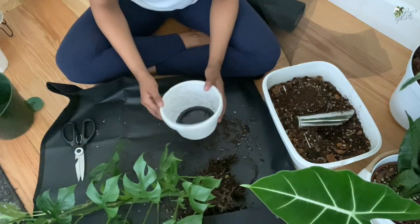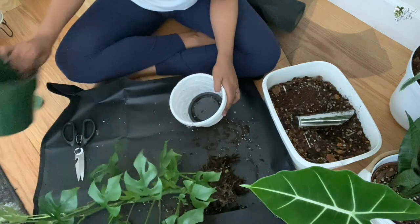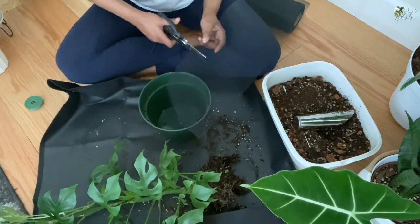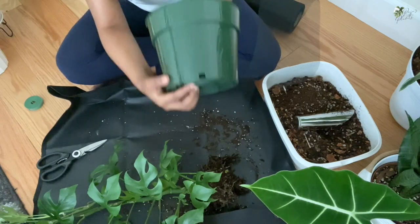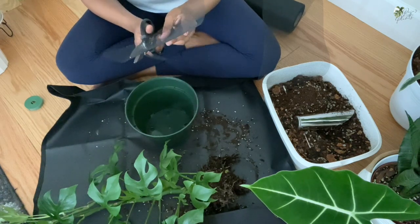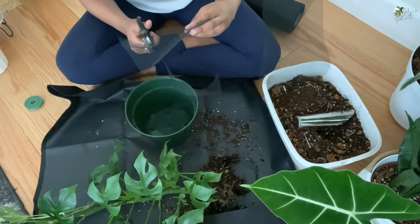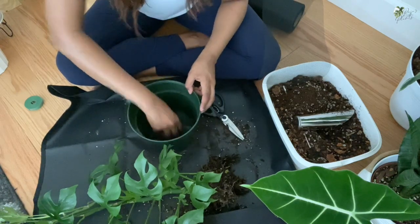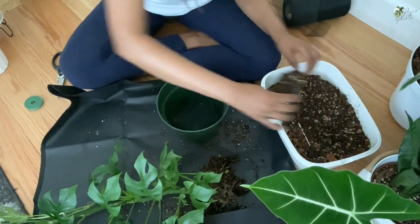This is the nursery pot the plant came in. She isn't really root bound, so I don't need to upsize, but I'm going to go ahead and do it anyway to avoid having to repot again later. I'm adding wire mesh at the bottom just to prevent the soil from going out of the drainage holes. I'll leave links to everything I'm using in the description box — I bought most things online, except the bamboo sticks which were from a local store.